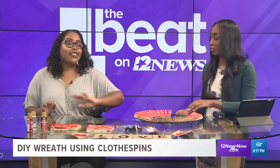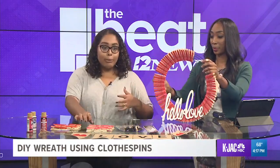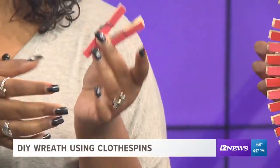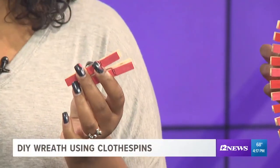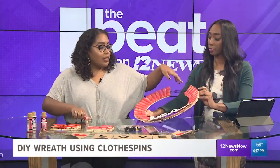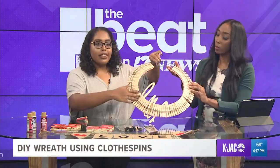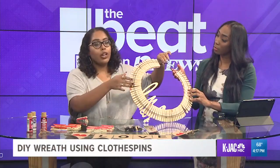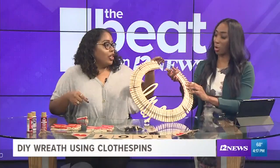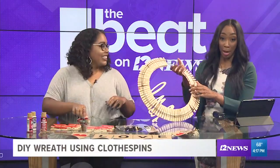First of all, you can get everything for less than $10 to make this whole wreath. I started out with some clothespins — to save a little bit of time, I went ahead and painted them ahead of time. We're going with a Valentine's Day theme, so we've got some red and pink. I just used acrylic paints, let them dry, and then we're good to go. I went to Hobby Lobby and bought a floral wreath form with some green wiring — it's $2 at Hobby Lobby, and you can use a 40% off coupon. You'll find it in the florals section.